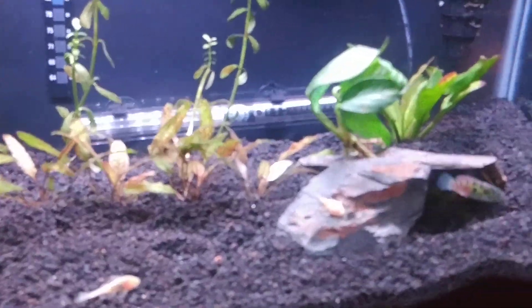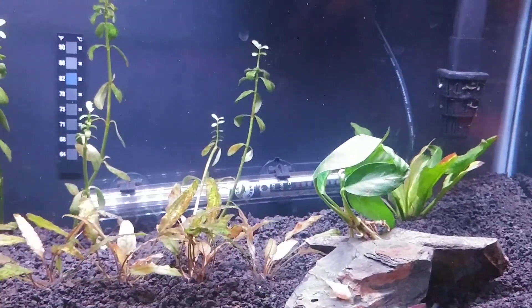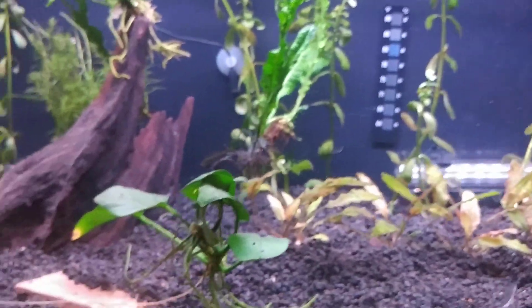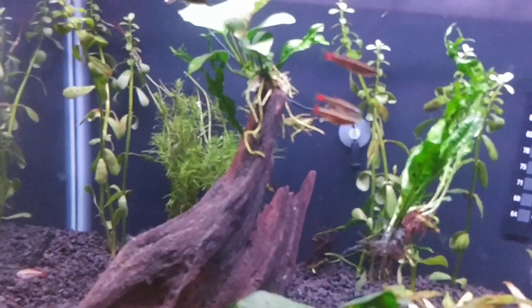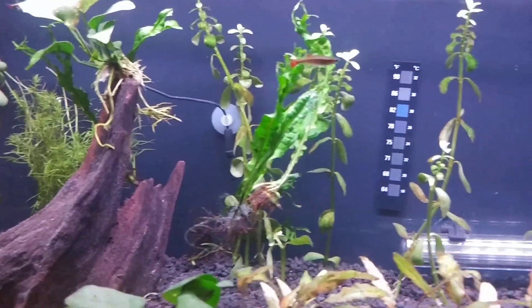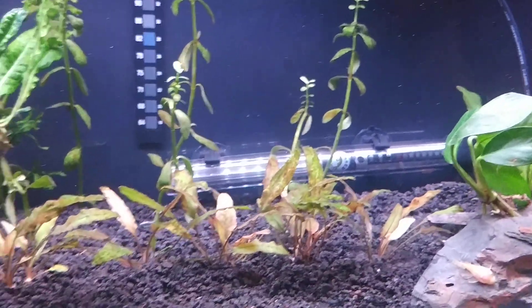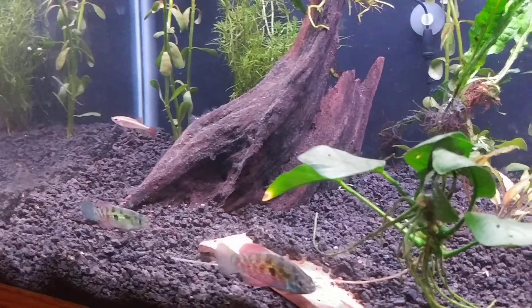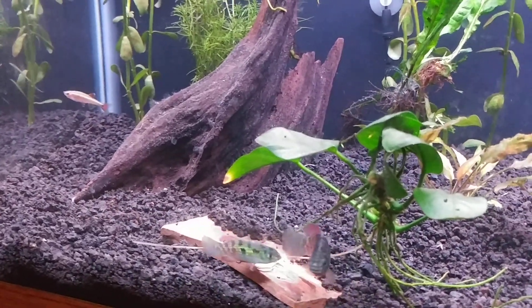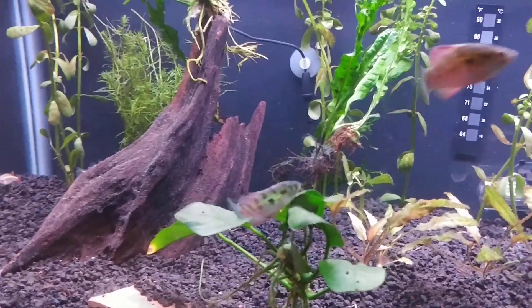Speaking of my funny fish, there they are. I will sign off here — just wanted to show you one of my tanks for the first time since my reboot. Hopefully we get more soon: more tank updates and such. And until next time, rate, comment, subscribe, hit the notifications button, and we'll see you later.